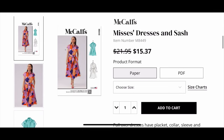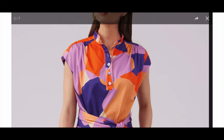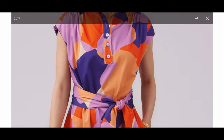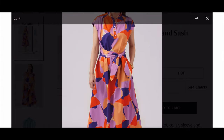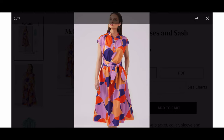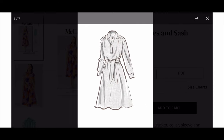So we have a misses dress and sash. It's a really cute design — it has a mandarin collar, a little button placket, some gathering at the shoulders, a tie belt, and it also has pockets. That A-line fit is really cute. Let's check out the other views — this is a shorter view with some longer sleeves. It looks like it has a bit of a band.